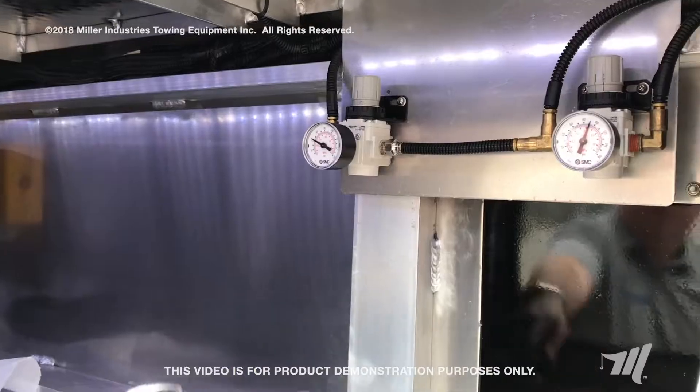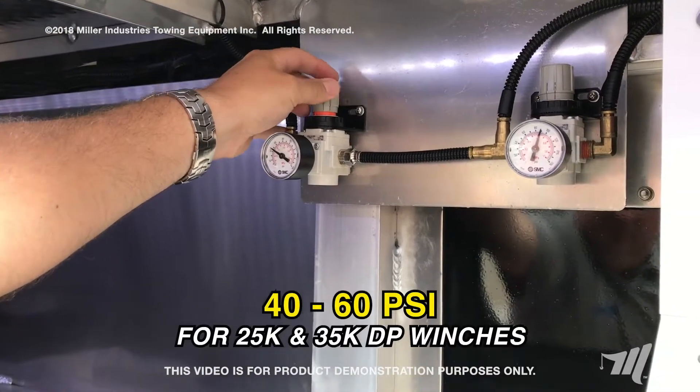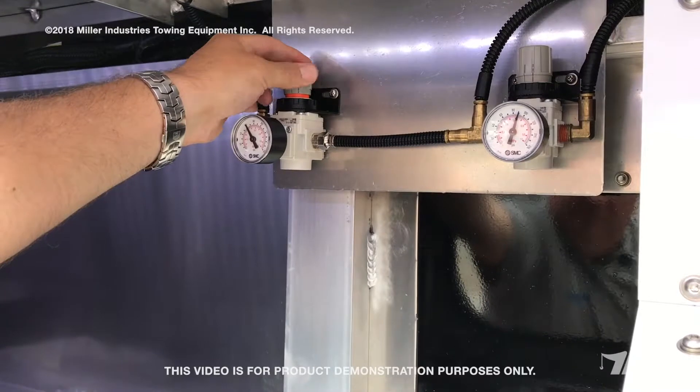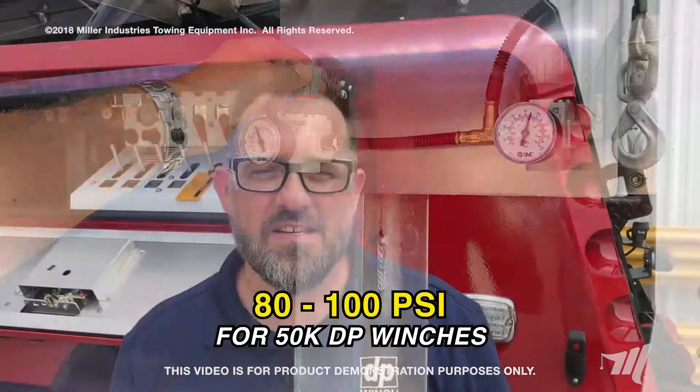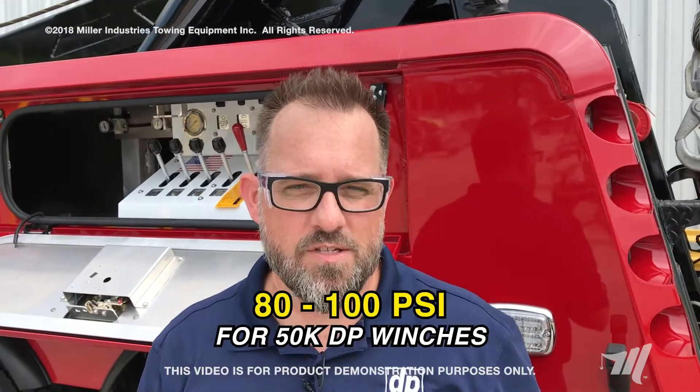To set your air pressure settings for your DP 25s and 35s, you want to set your air pressure to between 40 and 60 PSI with the air regulators in your console. On the model 50s, you want to set that pressure higher, to 80 PSI. With the 50s you want the air pressure higher because you don't have the internal drag of the planetary winches to pull through.